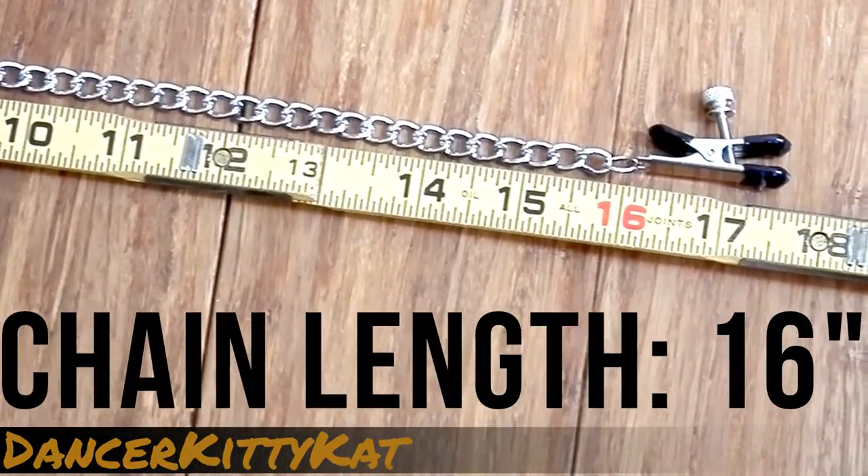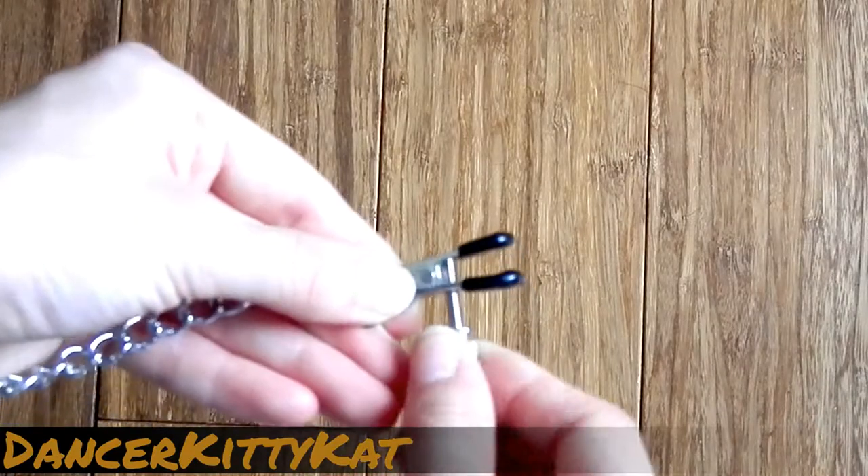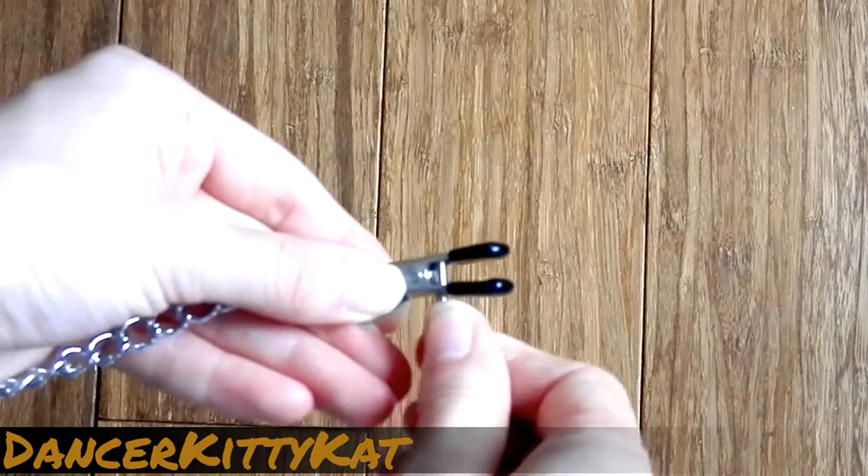The clamps are adjustable, so they can provide everything from a sadistic pinching sensation to a light tug. Here, I am tightening the clamps by unscrewing the pin.